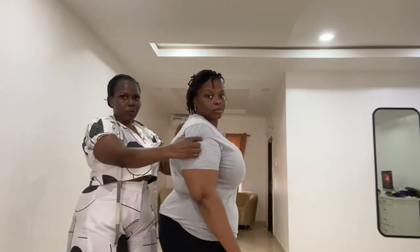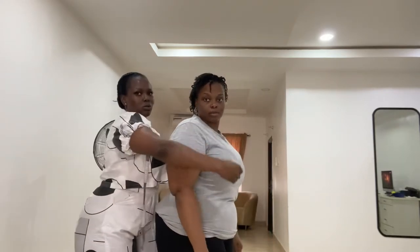This is our model we are going to be using today. So when a client comes to you for you to take measurements, you have to first of all check the bra they are wearing. You want to make sure that the boob is where it's supposed to be. The boob is going down, it's drooping down. So what you have to first do is adjust their bra — excuse me, let me adjust your bra.